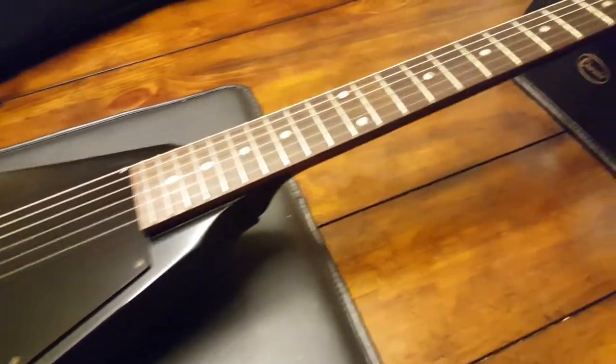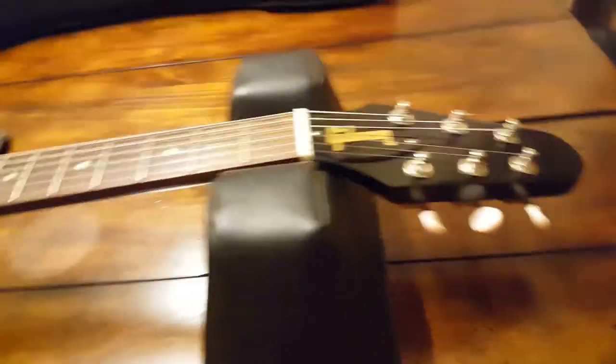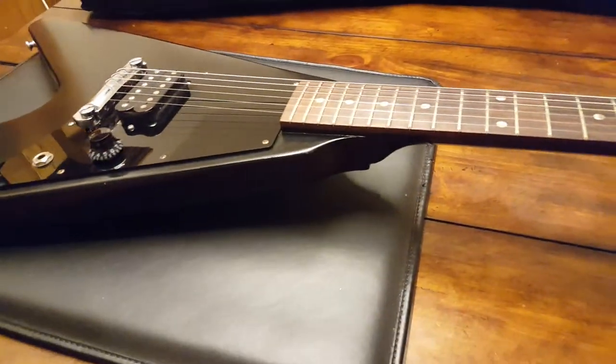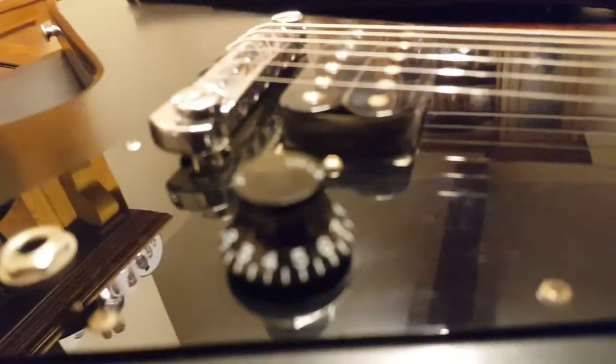Going on to the features of this guitar — what sets it apart from other Flying Vs and other Gibsons is a few things. The neck profile is exactly the same, the nut width is the same, tuners are the same, and hardware — you've got one knob but again it's a Gibson top hat. So a lot of the stuff is the same and will feel very familiar if you're a Gibson player.